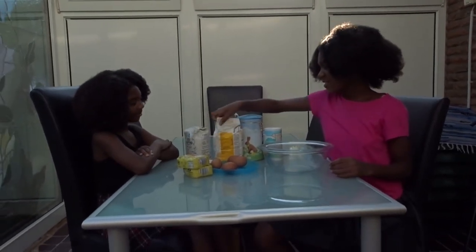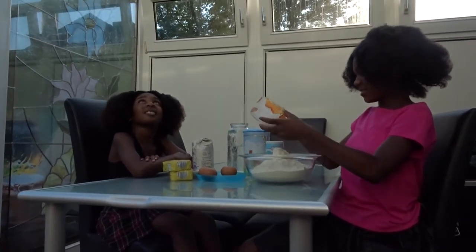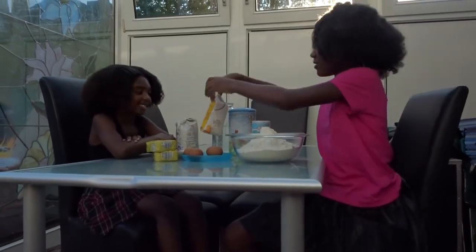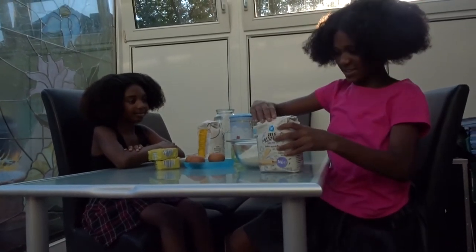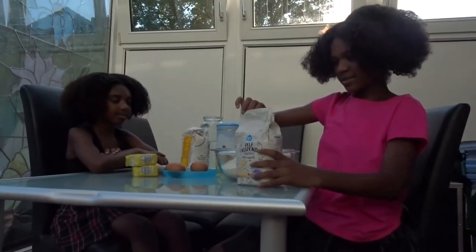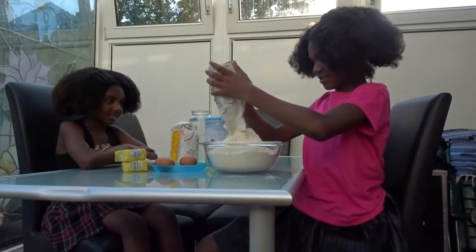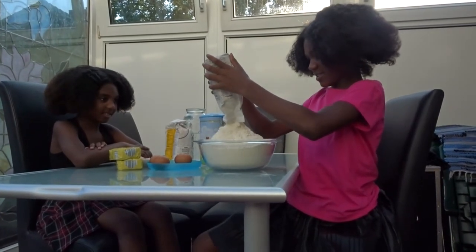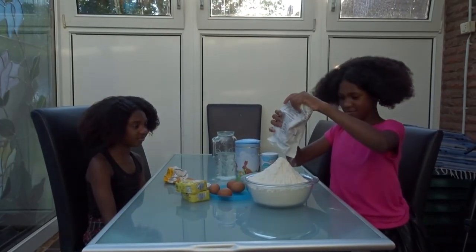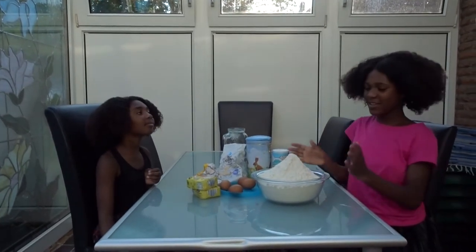So let's start opening it. Now we're done with this one, going for the other one. I just finished pouring it all, now I'm going to ask my sister to get a bigger bowl because it's so small.